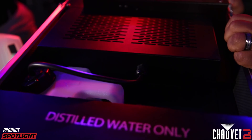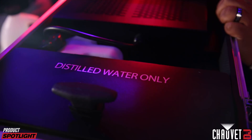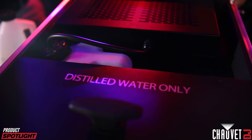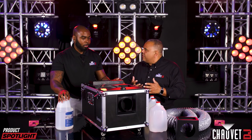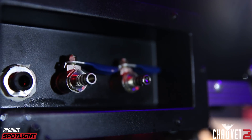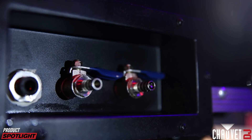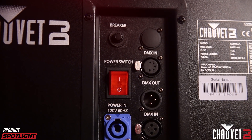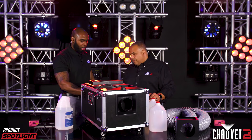I see two tanks here. This one is obviously the fog fluid tank — that's where your fog fluid goes. And this one clearly says distilled water only. Let's fill this thing up and show everybody the right levels. Before you fill up your fluid, make sure your drain valves are in the off position so you don't create a flood while you're pouring in the water. On the back panel you have your PowerCon in, DMX 3-pin and 5-pin, with your power on and off switch.